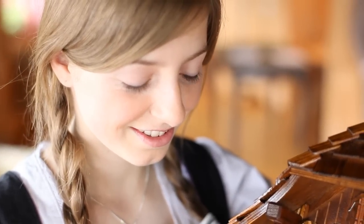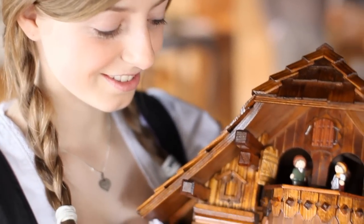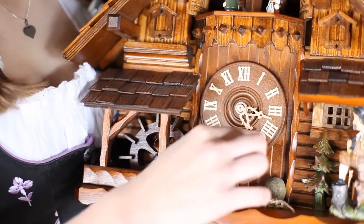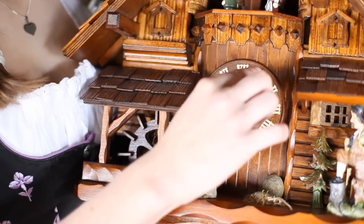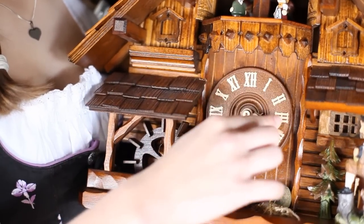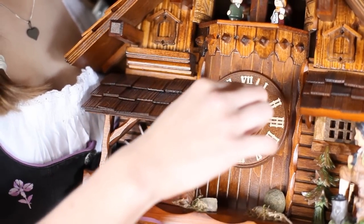Your cuckoo clock should now function flawlessly. If this is not the case, check if the hands are touching each other by turning the minute hand clockwise. If this is the case, your clock will always stop working when the two hands meet each hour. To fix the problem, simply push the smaller hour hand towards the clock face.